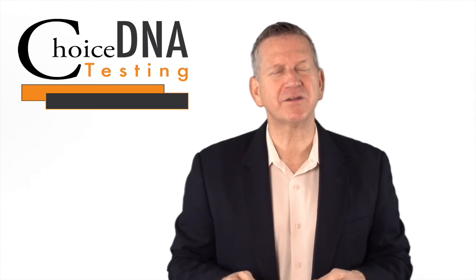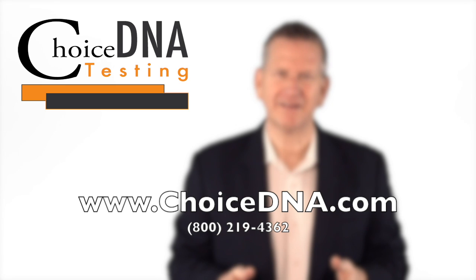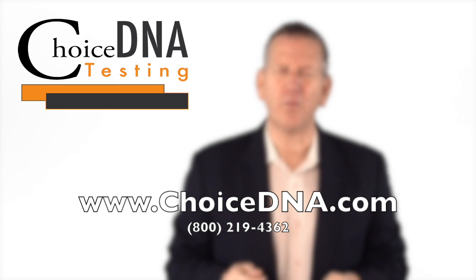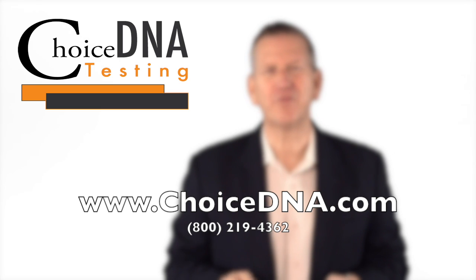We hope this information helps you complete your collection with ease. Please feel free to contact us 24 hours a day at 1-800-219-4362.